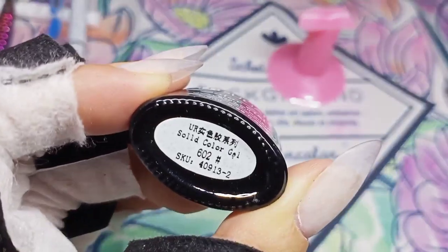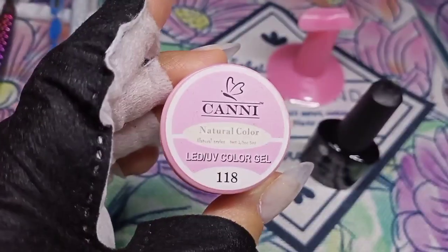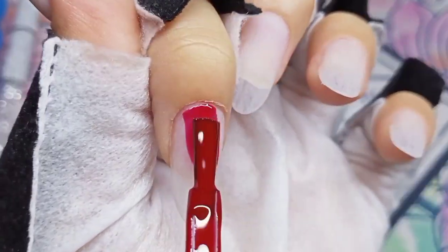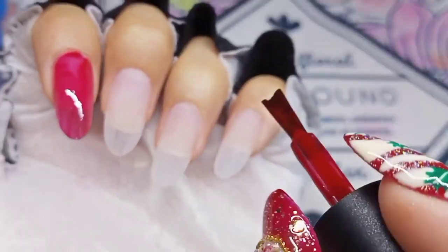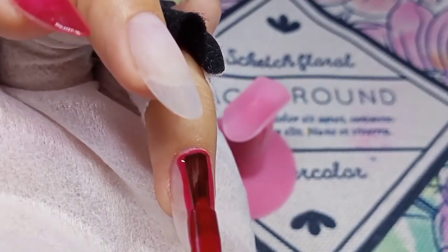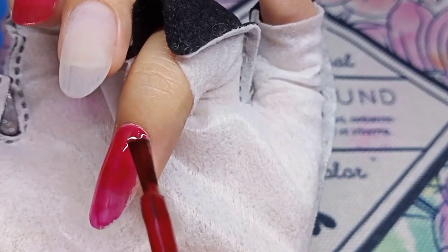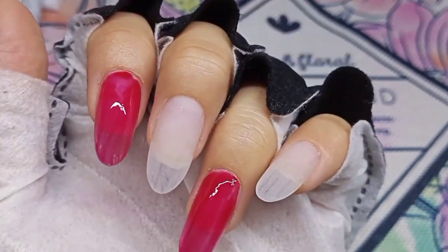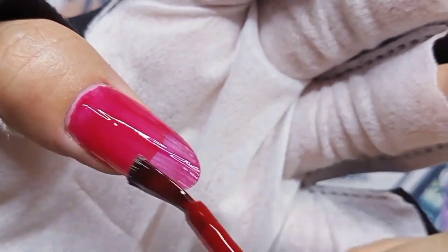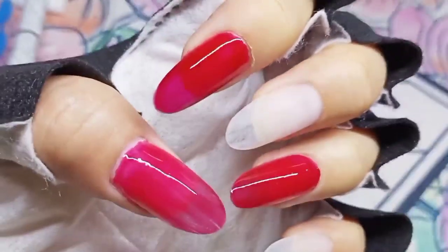In my previous nail set I used red gel polish and painted all five fingernails with it. I'm still using that, but instead of painting them all just red, I will be using another gel color. I apply red gel polish for my thumb, index, and ring fingernails, and for my middle and pinky nails I apply this natural color from Cunny. I apply two coats each.